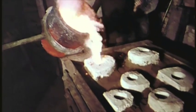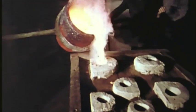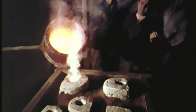Bronze, an alloy of copper, tin, and lead, is poured through a gate in the base of the investment. It fills the space left by the wax and runs out the vents until it is stopped by the sand.